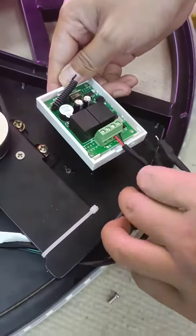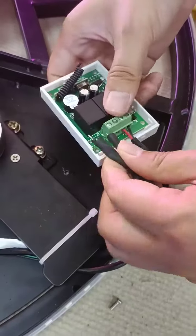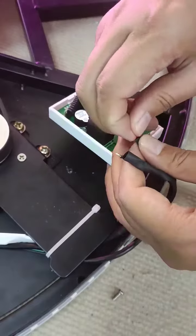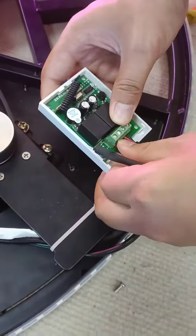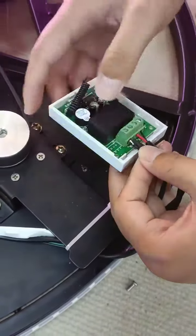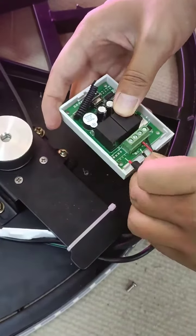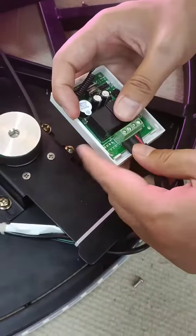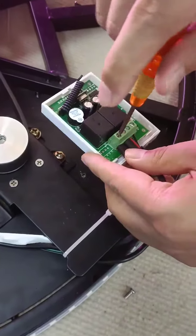You can see a connector of the wire. Use the red wire on the left and put the black wire on the second hole. Then use the screwdriver to fasten the screw.